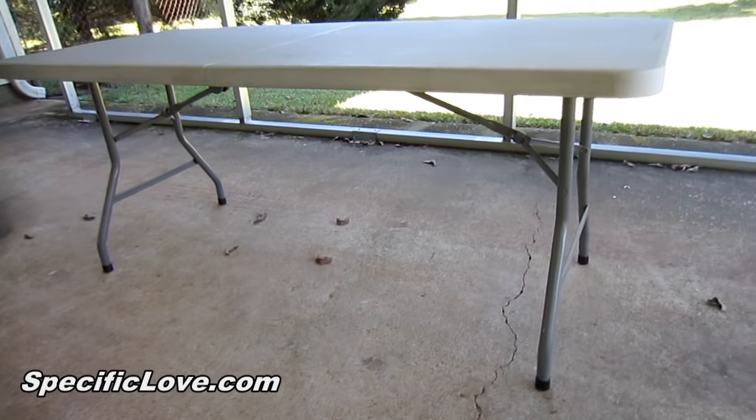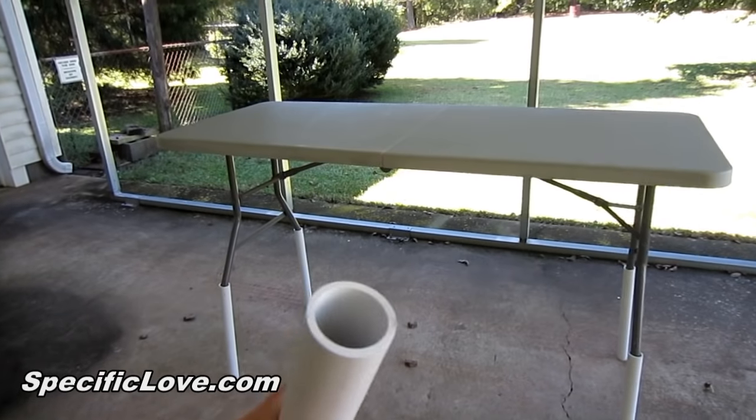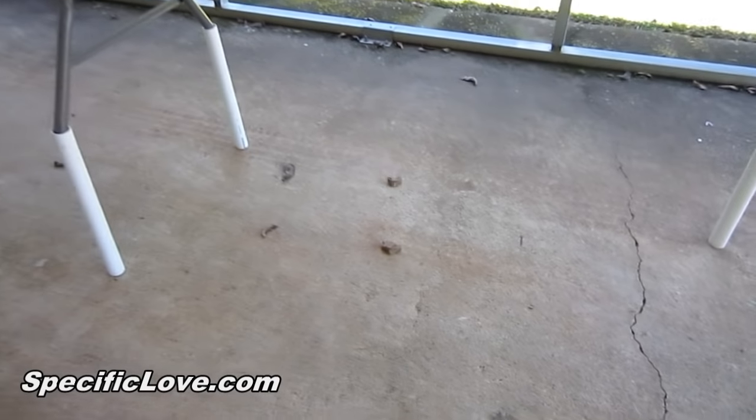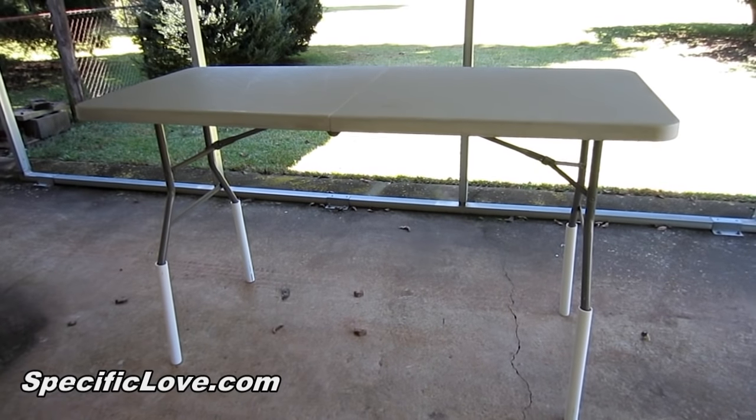If you have a small table and the height is just not high enough, here's a great way to improve on that. I've taken some one-and-a-quarter inch PVC and attached an 18-inch section on each leg, and as you can tell, the table is much higher than it was before.